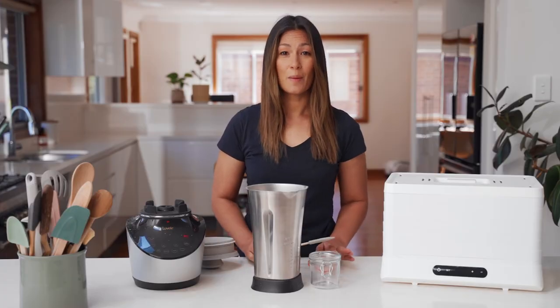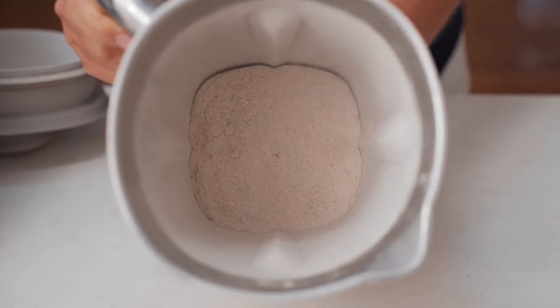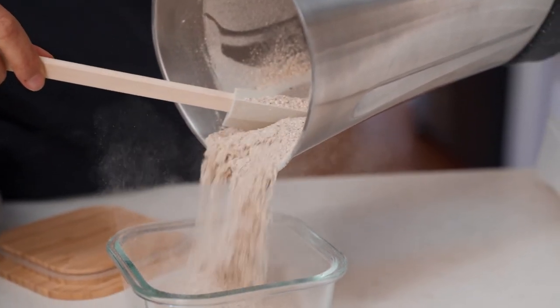That took hardly any time at all to turn all of those mushrooms into a fine powder. We've now got an amazing plant-based umami powder that will add instant flavor to your cooking.